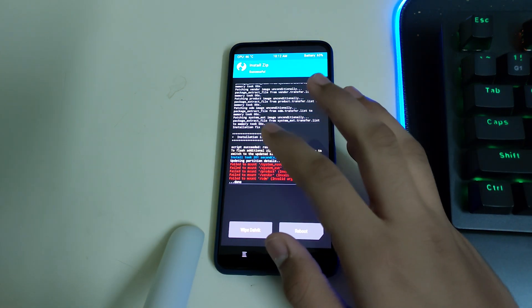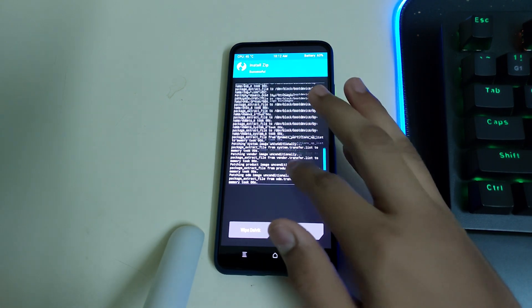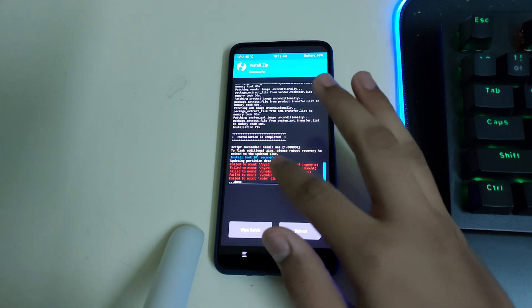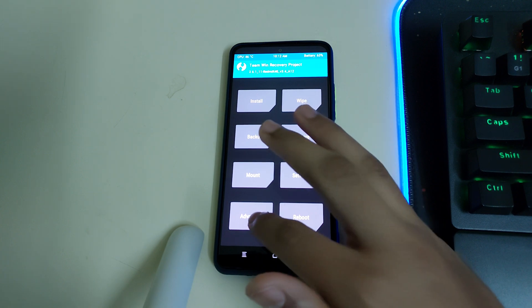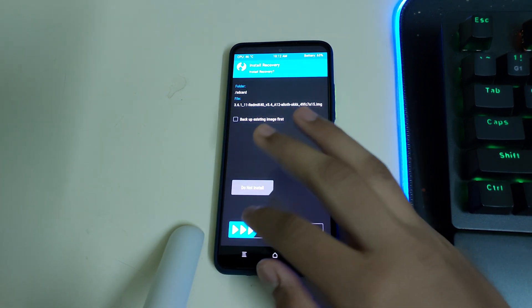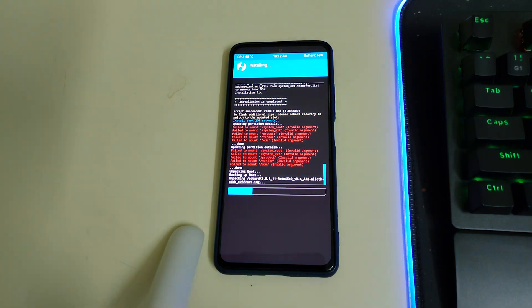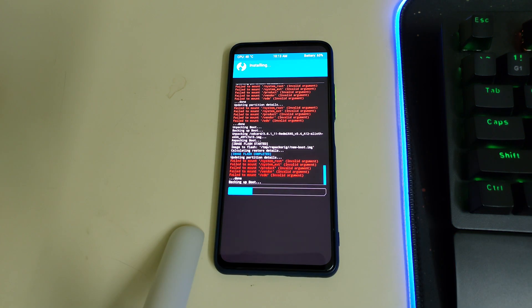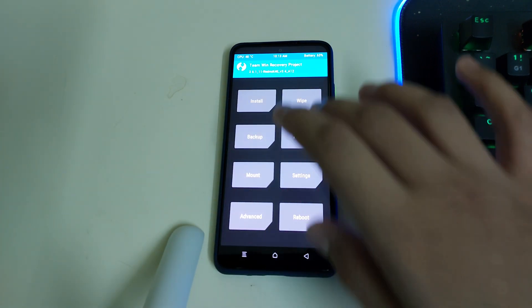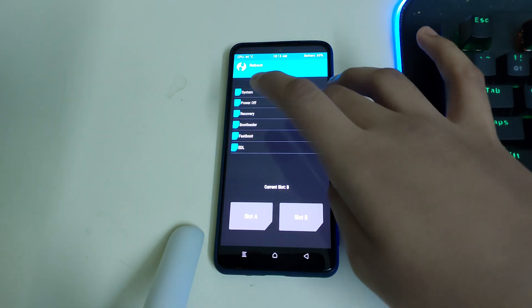Once your ROM is flashed completely, beginners can check if there are any errors. If there are no critical errors, you can ignore any 'failed remote' errors. Then go to Home, select Install Recovery Ramdisk, scroll to your TWRP image, and swipe to install.